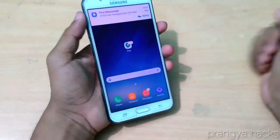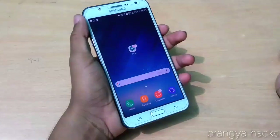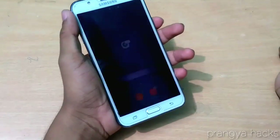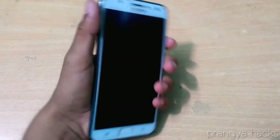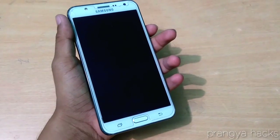So hey guys, welcome back to another video. In this video, we just take a look at the DNA final ROM for Samsung Galaxy J7 with the addons. Finally the addons were released and all the addons links are in the description box. So without any delay, let's get started.